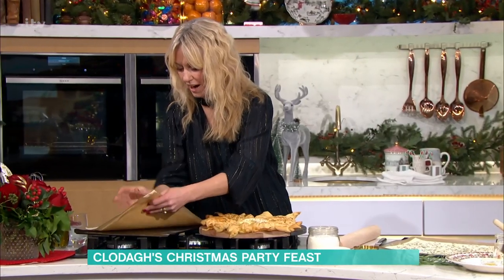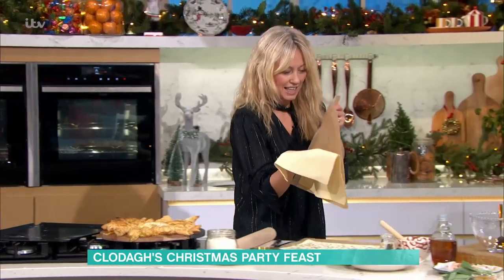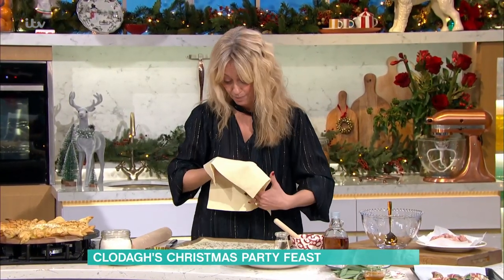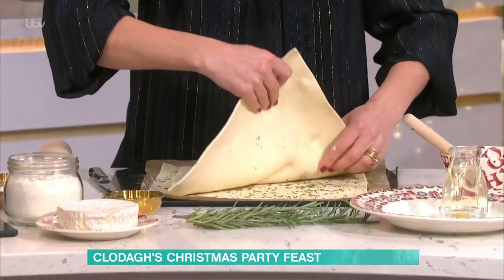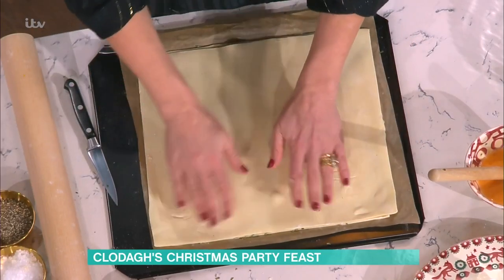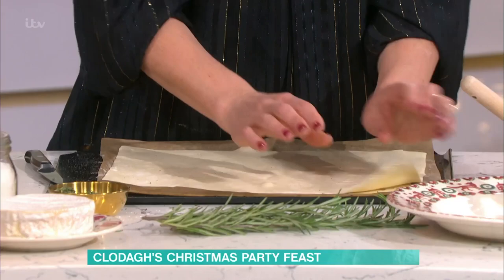Get your other square. Try to have them as chilled as possible so they'll be lovely and short. The more chilled your pastry is, the more short it will be. What I mean by short is buttery and crispy. Then you pop the other one on top — so it's like a little sandwich with the rosemary in the middle.